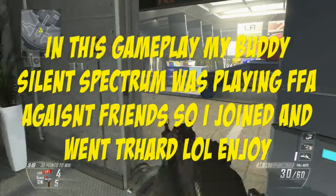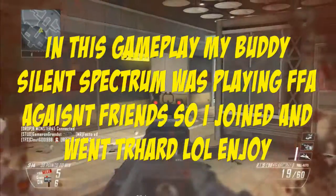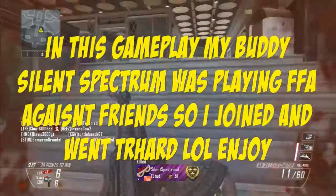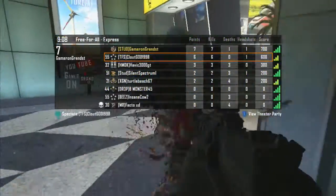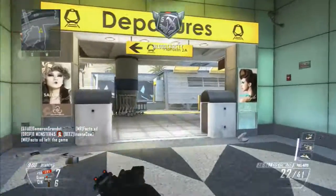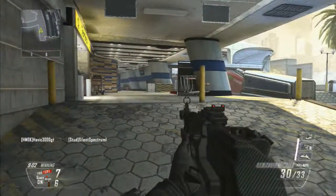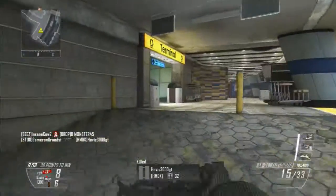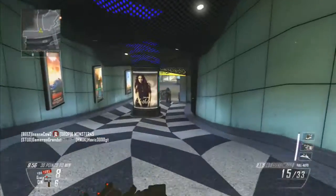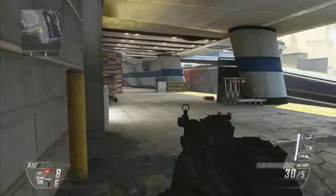Yo guys, what's going on? Xbox, Microsoft, whatever you want to call them, just put out their very own version of Scuf, and it is called the Xbox One Elite. What's going on guys? Gamer on Grand Street bringing you guys in on the Call of Duty commentary. Today we're going to be talking about the new Xbox Elite controller, and it is a Scuf. That's what it is. Broken down: the Xbox One Elite controller is a Scuf.